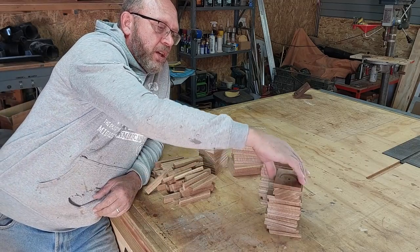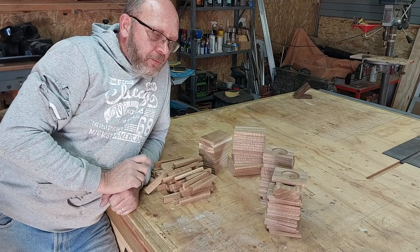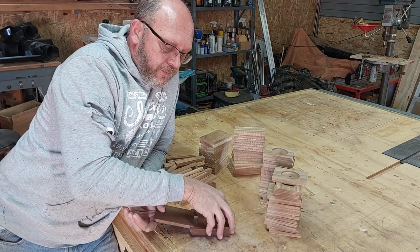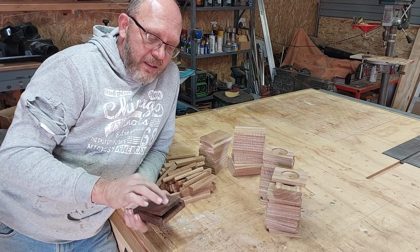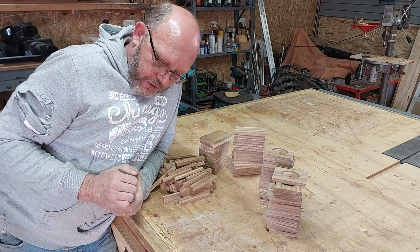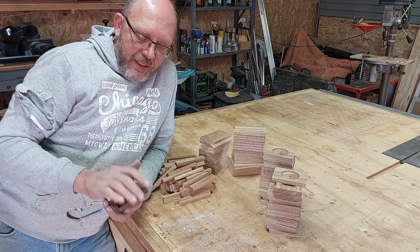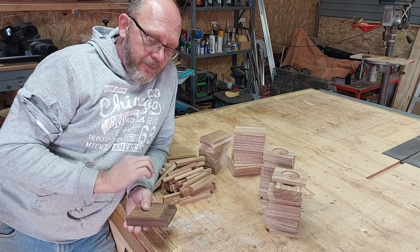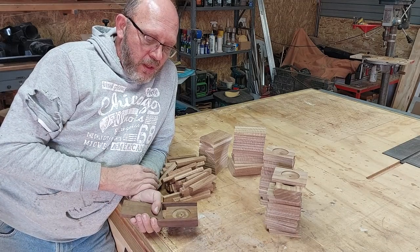We've got the chamfers done on all 30 of the short ones and the little recesses that take the medallion. All the long ones are cut, all the sides are cut, and I'm going to start the assembly. My idea is to first assemble the base part, then once all 30 are together I'll match the long ones to fit exactly — not too stiff to open, but snug. I'll match a lid to each one using a hand plane for a nice exact fit, then cut the last chamfer at the end.